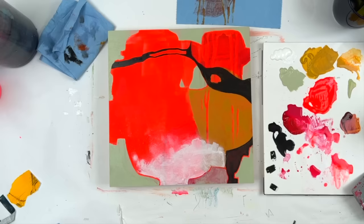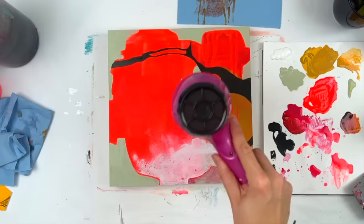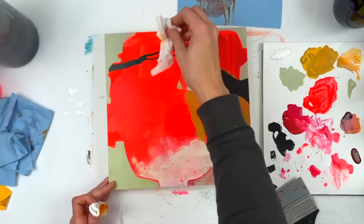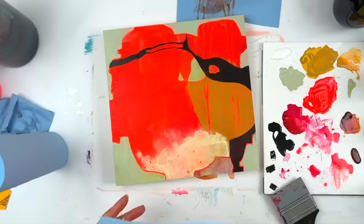I sprayed a little bit of water — I wanted some of the red to poke through. And because I'm only using one panel total during this exercise, I did use my hair dryer quite a bit. Acrylic dries so fast that when I'm doing a series of even four other paintings at the same time, when I switch panels and get back to the first one again, the last panel is already dry. But working on one thing at a time, I need to speed things up a bit.